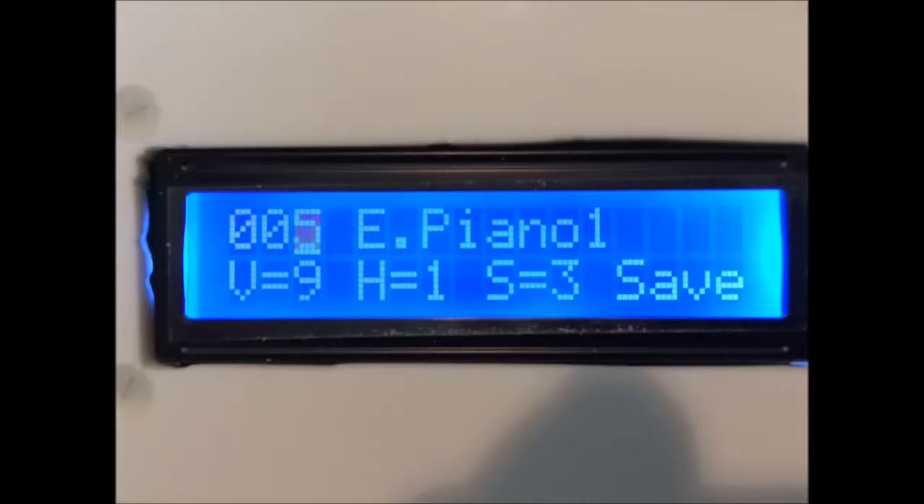The display shows the current selected instrument on the top line, from 1 to 128. The bottom line shows V for volume (1 to 9), H for hammer (1 for on, 0 for off). Hammer on means that as you touch the string sensor the note sounds; hammer off means that when you touch the string nothing happens, but as your finger leaves the string the note plays, imitating the action of plucking a string.